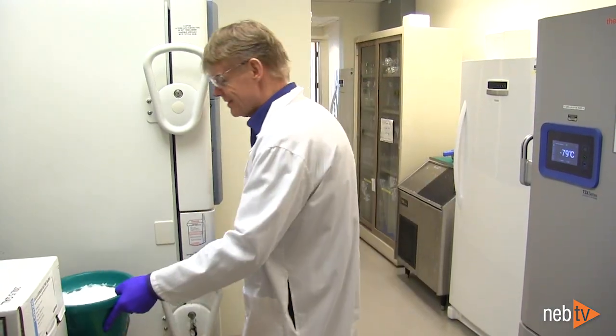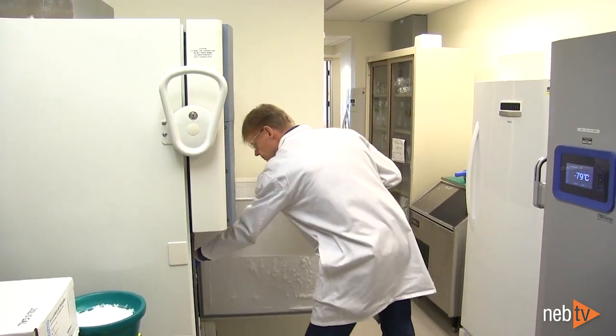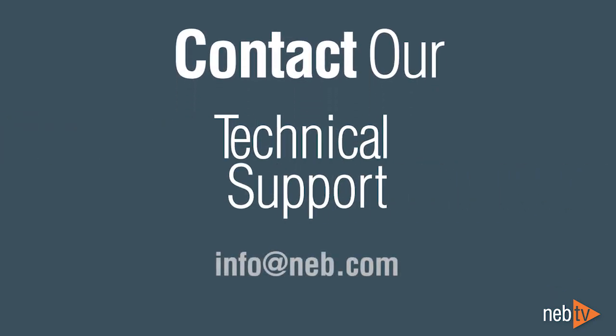When archiving blood samples, we recommend storage at minus 80 degrees Celsius. We hope that these tips have been helpful. If you have any questions, our scientists are ready to help. Contact us at info@NEB.com.